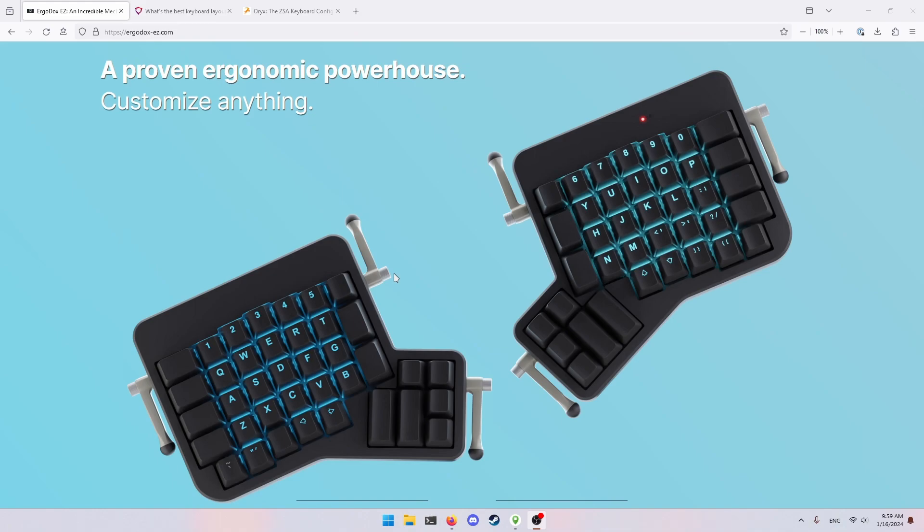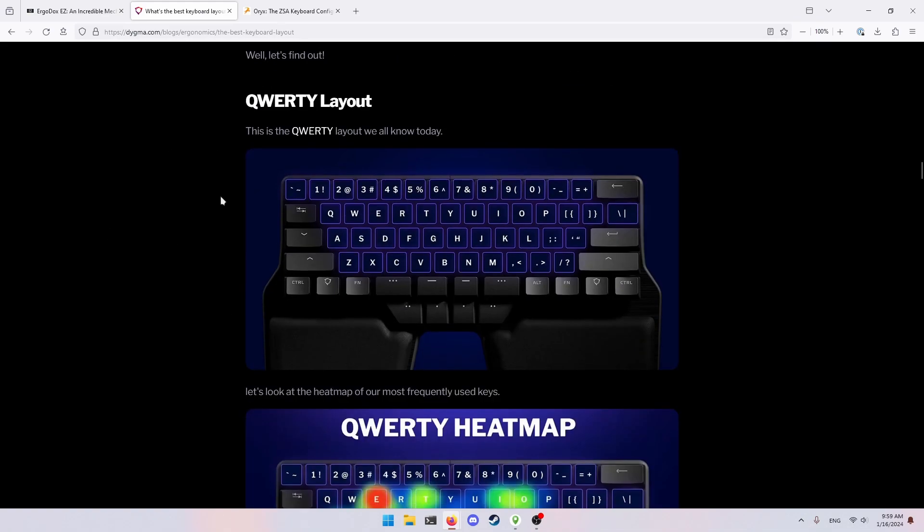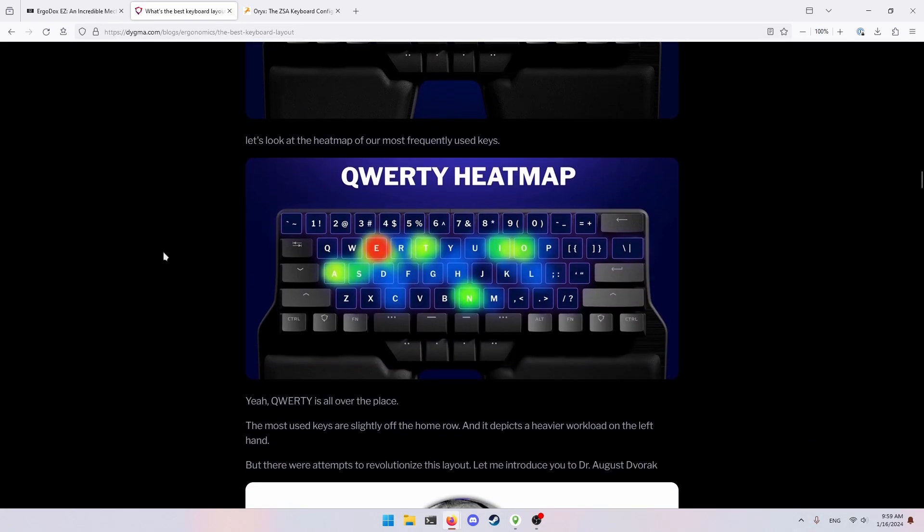I personally just don't find QWERTY very comfortable when typing. It feels like your fingers are flying all over the board, which is why I went to Dvorak. More recently I got up to 80 words per minute in Dvorak, but I was curious about other layouts, and I found this article — which I'll link in the description — that goes over a handful of different layouts. You can see how the QWERTY heat map of the most frequent keys is sort of just all over the place.